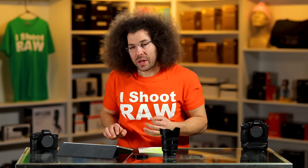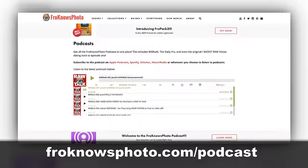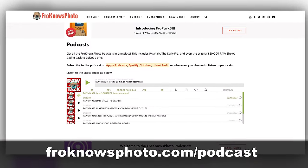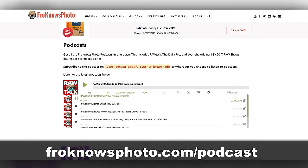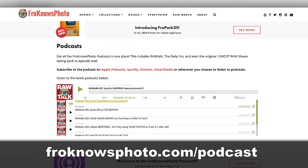Do you like podcasts? We have a photography podcast called Froknowsphoto Raw Talk that comes out every Friday. You can download an episode wherever you get your podcasts or head over to froknowsphoto.com/podcast to check out new episodes as well as all past episodes.